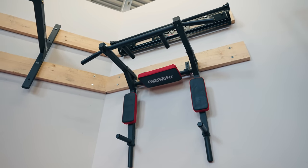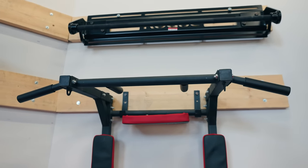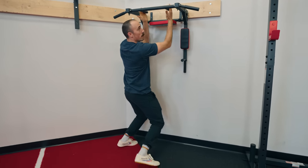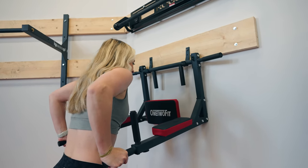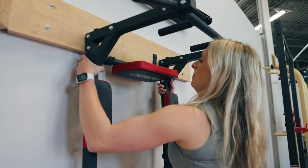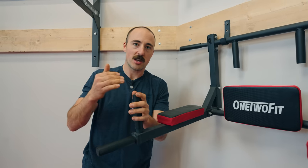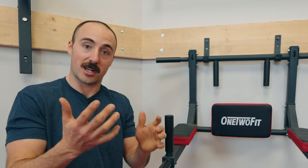One unique option is from One-to-Fit. It hooks onto wall-mounted hooks and functions similar to a power tower but for around $120 shipped. You can use it for pull-ups, multi-grips, and then flip it around for dips or hanging leg raises — much cheaper and taking up less space than a power tower. It also has hooks to attach rings. It's a great budget option for someone doing calisthenics in a small space who doesn't mind bolting into a wall.